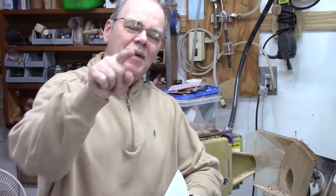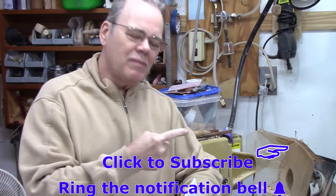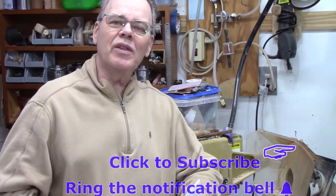Hi y'all, welcome back to my shop. I'm Mike Peace and I'm here to share with you tips, tricks, techniques, and projects to help you become a better woodturner. If this is something you're interested in, please click on the subscribe button and ring the notification bell so you won't miss any future episodes. I want to give a shout out to Gerald Jensen for suggesting this topic on Morse tapers.